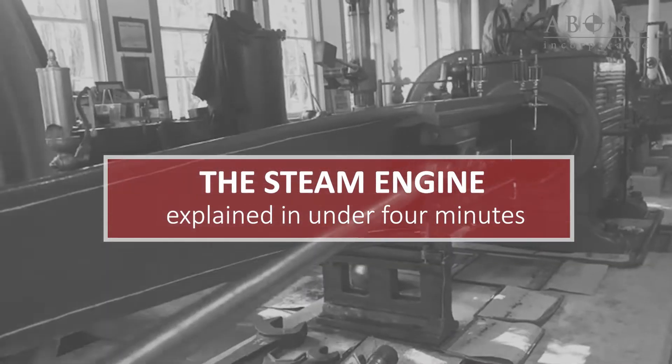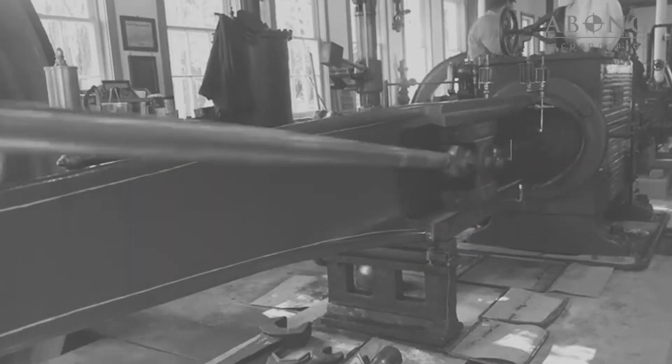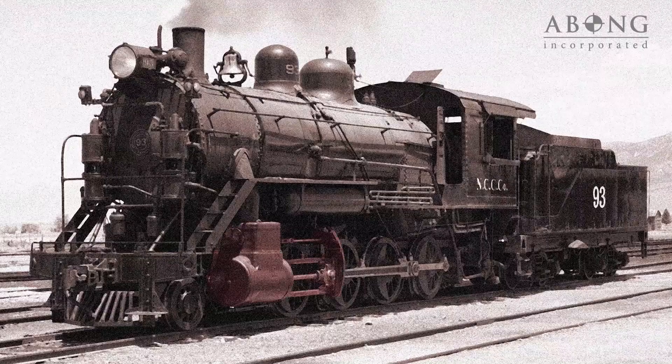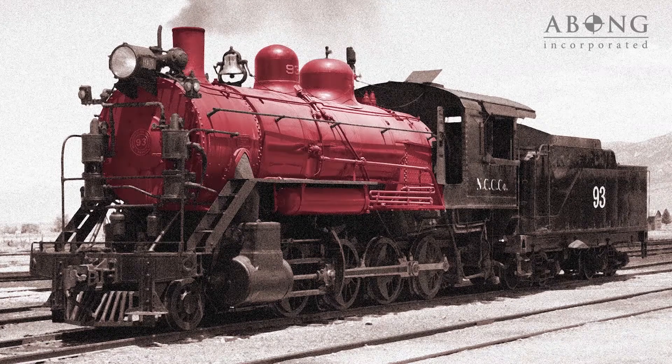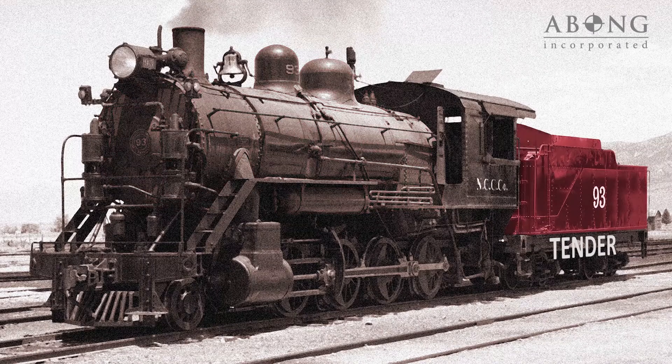This is everything you need to know about a steam engine in under four minutes. Here we have a steam locomotive. It has two double-acting engines, one on either side. The rest is pretty much along for the ride. There's a boiler that generates steam for the engines, and a tender that carries the fuel and water the boiler needs.